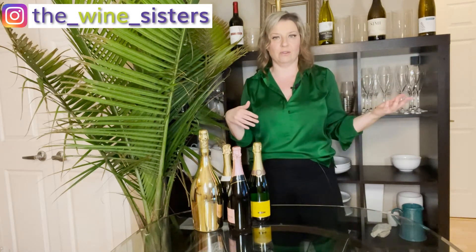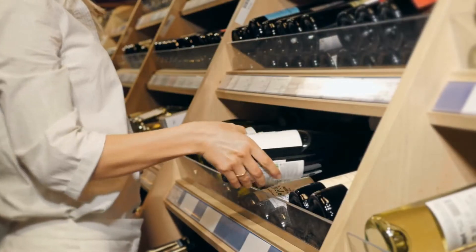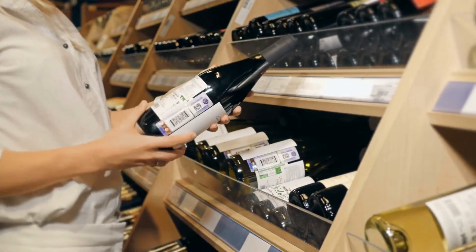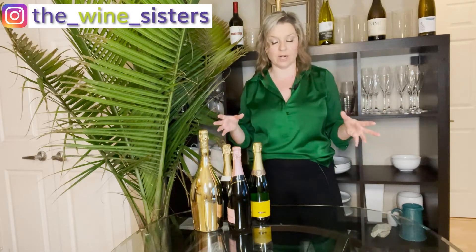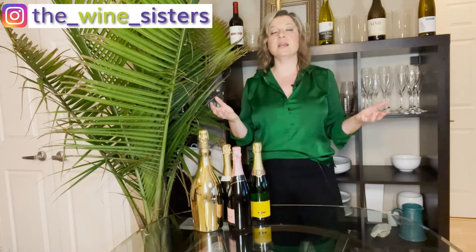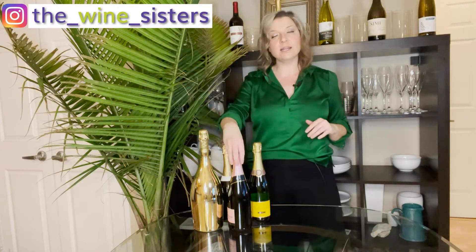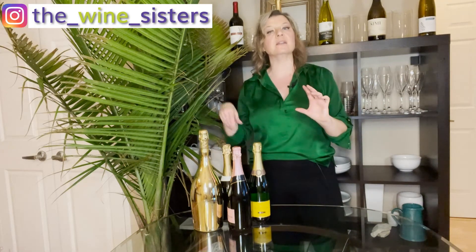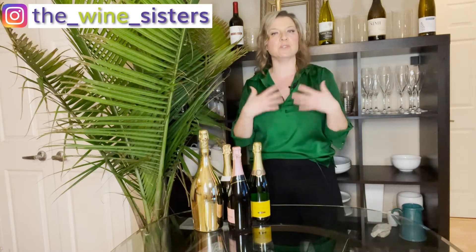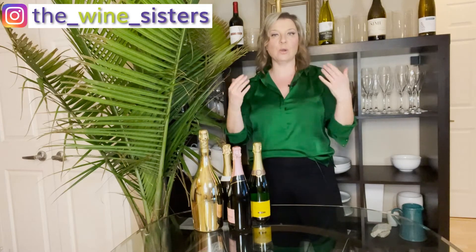Secondary fermentation in the bottle — let's break that down. Within the actual bottle you're buying off the shelf, winemakers — whether in Champagne, another area of France, California, or Chile — will take their still wine. This is a wine with no bubbles yet, a little less alcohol than you might expect, and a little higher acid. They bottle it in a chubbier bottle, then add in a little yeast and a sugar substance, usually unfermented grape juice, and close it with what looks like a beer cap.